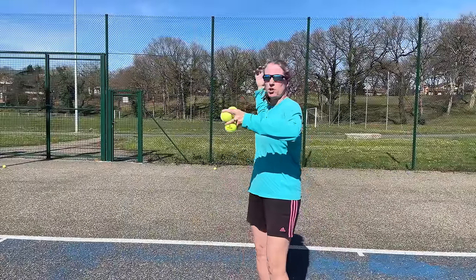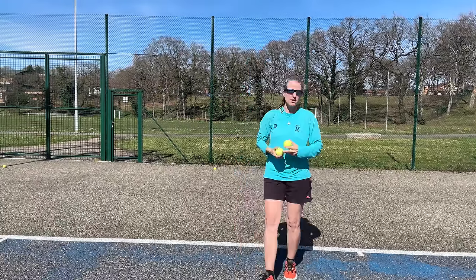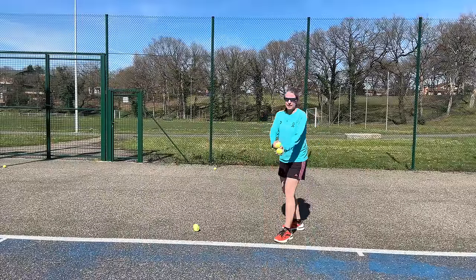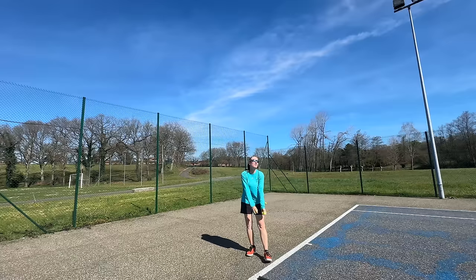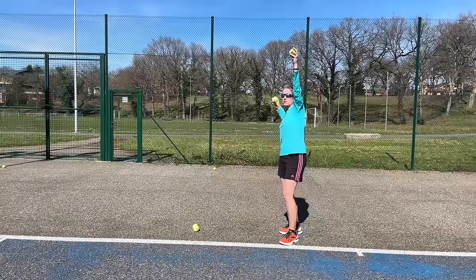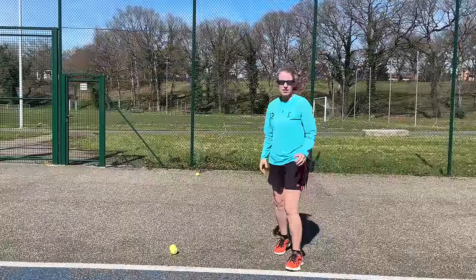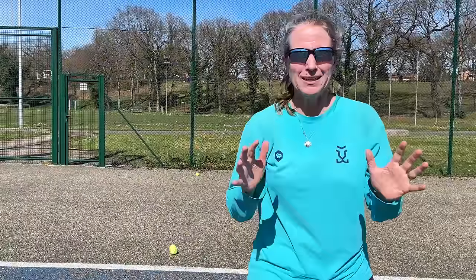One more drill to reprogram your brain to get from the loading position up with your hand: toss the ball just like you would on a regular serve, and then try to hit that ball. Because that ball is hanging right in front of you — up in front of you, not far to the front — it naturally encourages you to go up and out rather than forward. I like this drill a lot because it actually includes the toss.